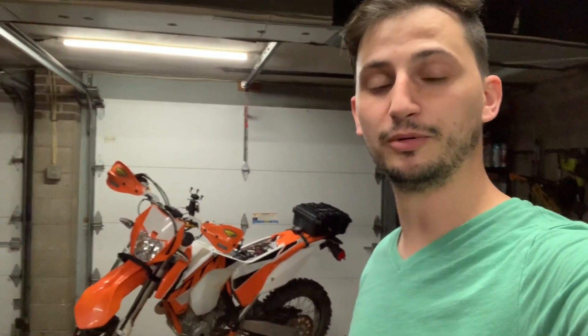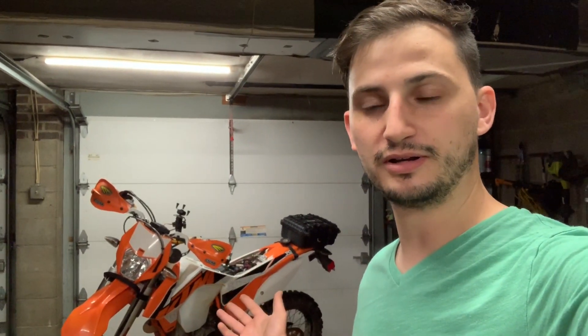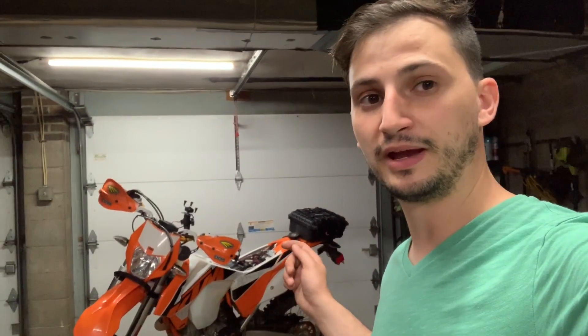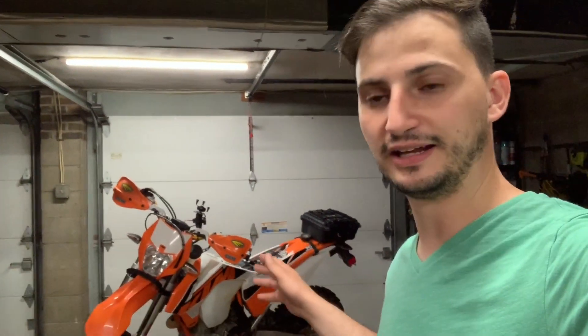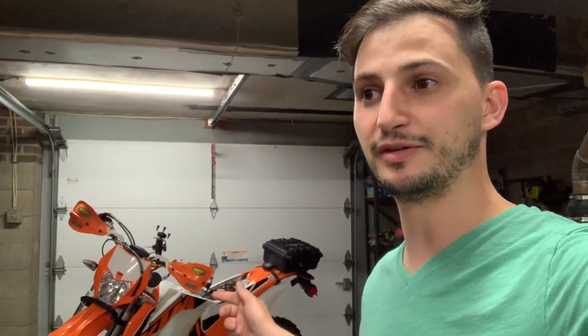I just finished running a power cable so I can run my phone or any other SAE-powered accessory. This is a KTM 350 EXCF, a 2016 model. I'm going to show you how I ran an SAE cable to the fuse panel under the seat and tapped into the headlight circuit. It runs off the key, so it won't drain my battery whenever I get off the bike and walk away.